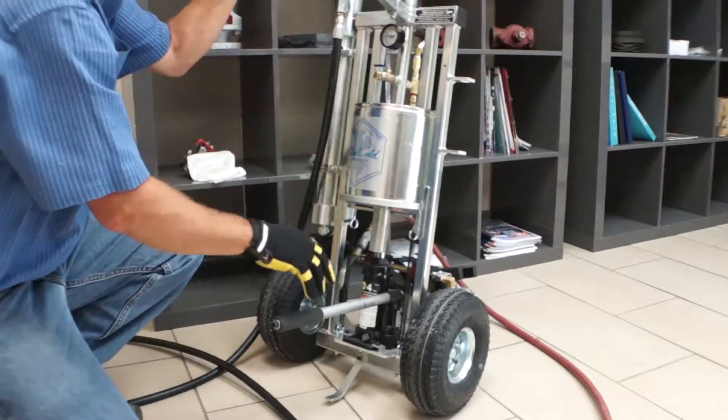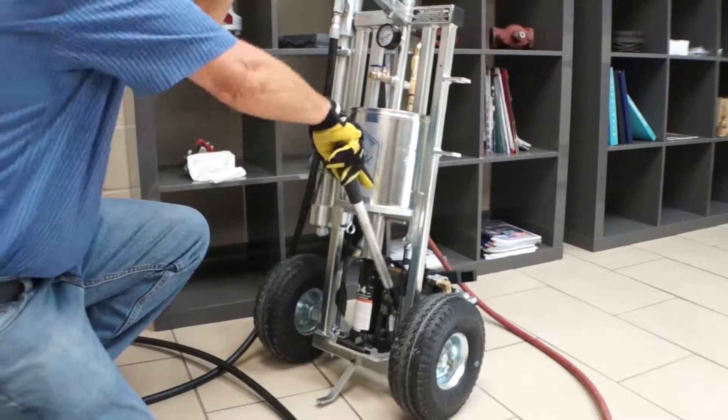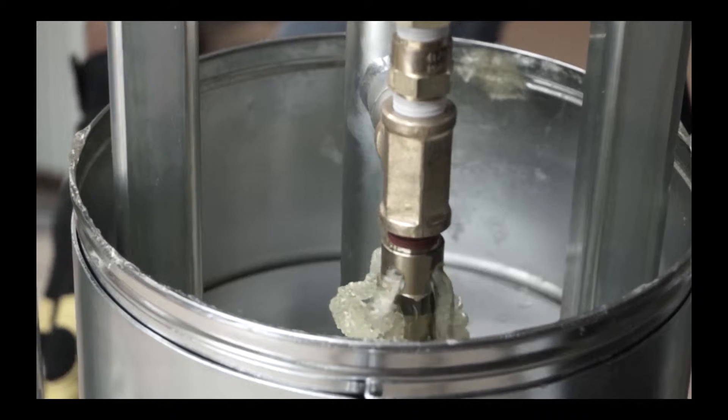As the barrel begins to fill, the loading tube gauge will show a pressure increase. If the pressure builds above 150 psi, stop loading and let the pressure drop. If the pressure gets too much higher, it can trigger the loading tube relief valve.